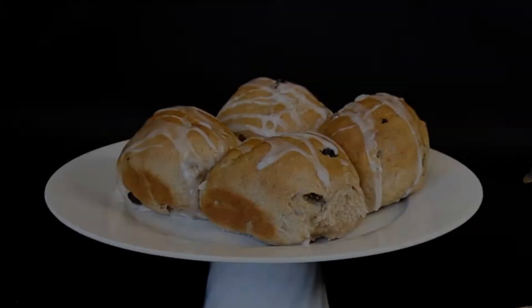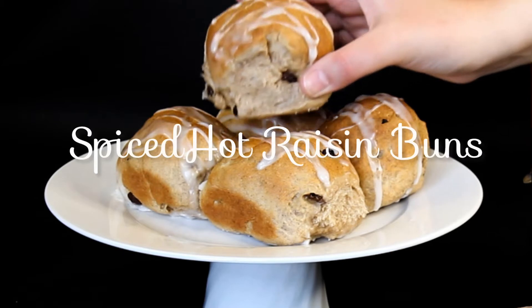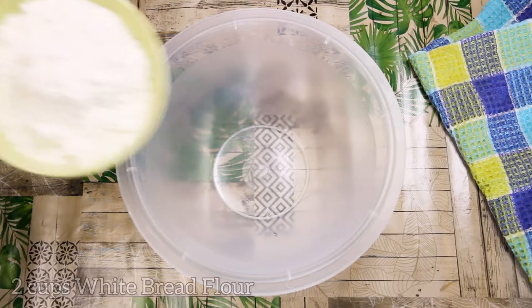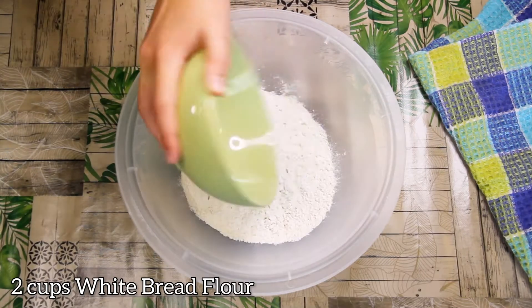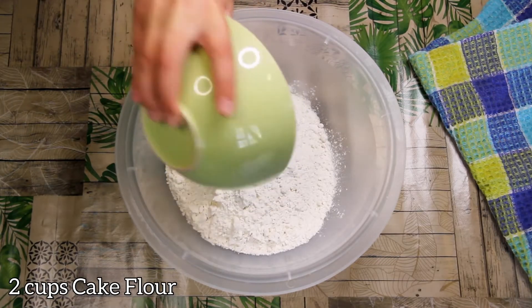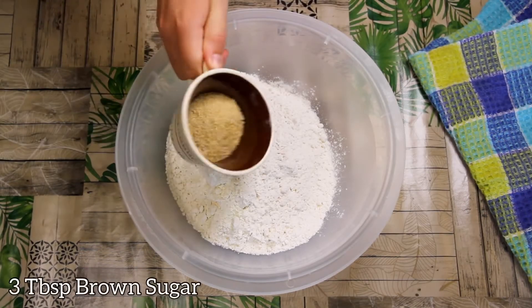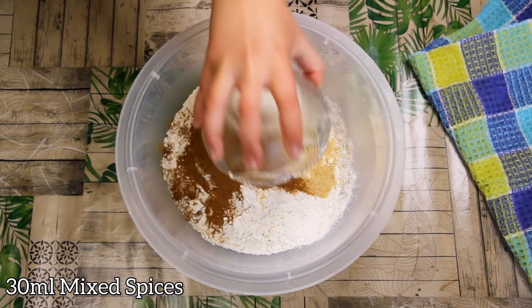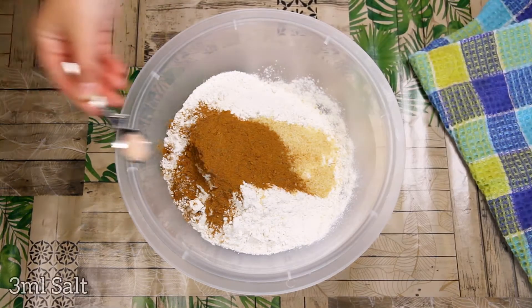Welcome everyone, today we're making these amazing spiced raisin buns, so let's jump right in. In a large bowl: two cups white bread flour, two cups cake flour, three tablespoons brown sugar, 30 grams mixed spice.